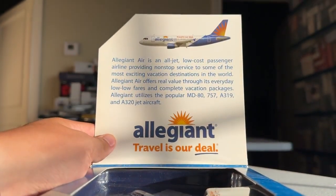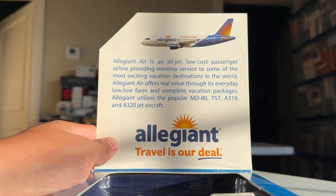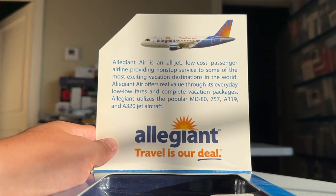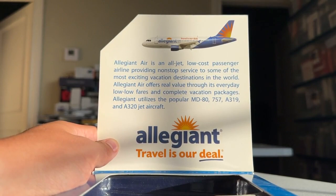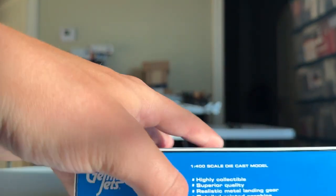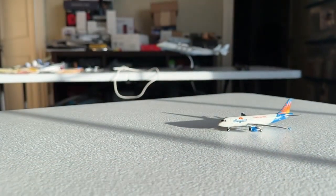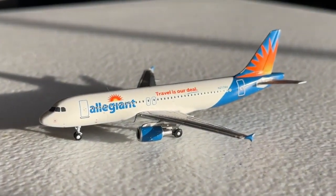Here you have the pamphlet. They kept it real simple — Allegiant Air is an all-jet, low-cost passenger airline providing nonstop service to the world's most exciting vacation destinations. Allegiant Air offers real value through everyday low fares and complete value packages. Allegiant uses the popular MD AG 757-0 through -19 and -8 through -20 jet aircraft. The 757s were still in operation when they made this, so that makes sense, and the MD-80 did not get retired until 2018, which also lines up pretty well in conjunction with the A318 and A320.